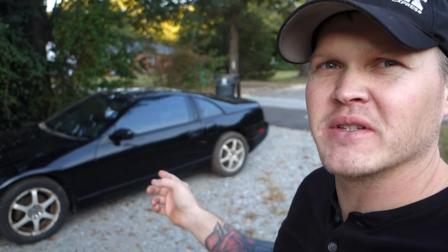How's it going guys? I was thinking to myself, what's better than one clapped out 300ZX? Two clapped out 300ZXs.